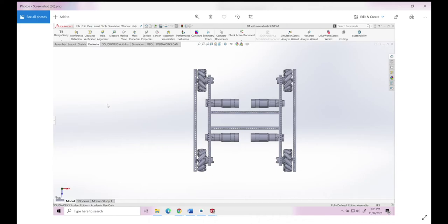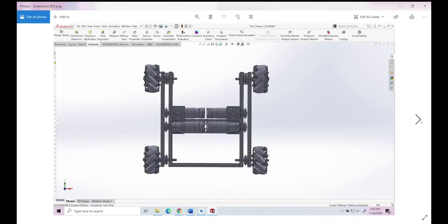The drivetrain space in comparison is 110mm for the old wheels versus 85mm for the new wheels.